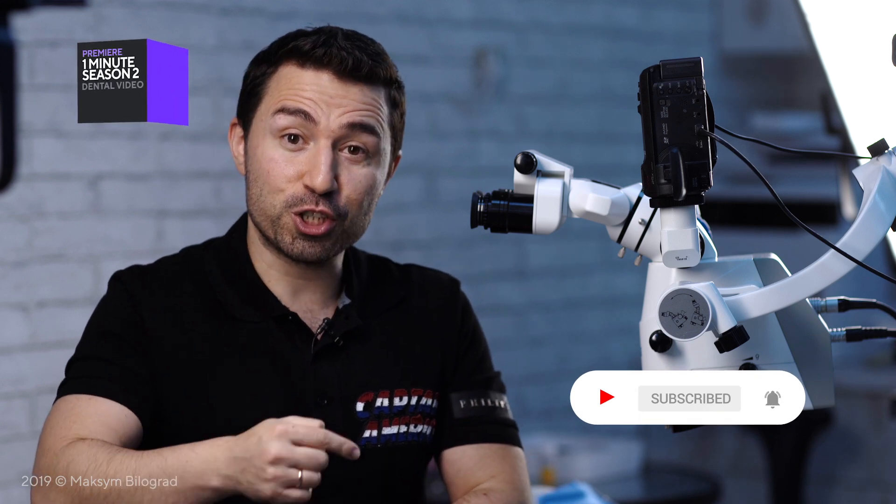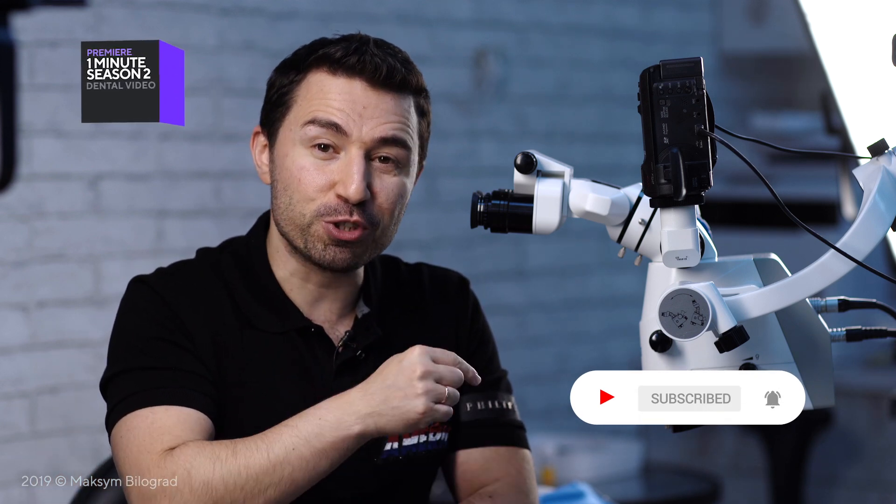Don't forget to subscribe to our YouTube channel and switch on notifications using the bell. There is a lot of new information coming.